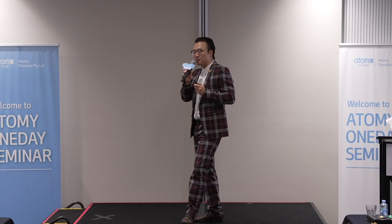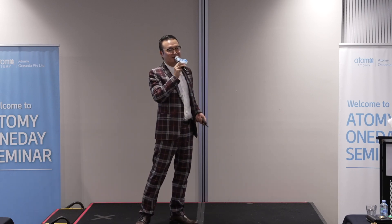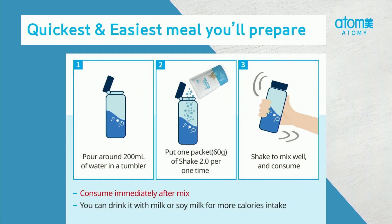This is the quickest and easiest meal you'll ever prepare. All you need is Adam's Slim Body Tumbler, 200 mils of water, Adam's Slim Body Shake — shake, shake, shake — and it's done. It's very highly water soluble, and it will dissolve in a few seconds. I can guarantee you — really, really fast.